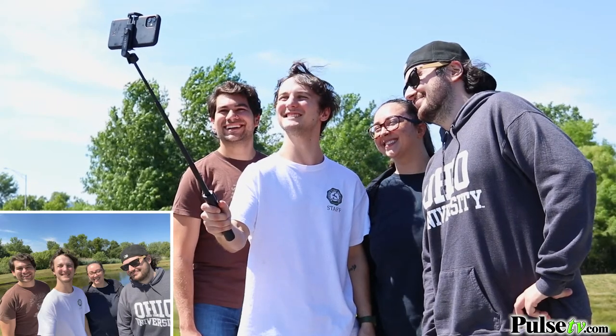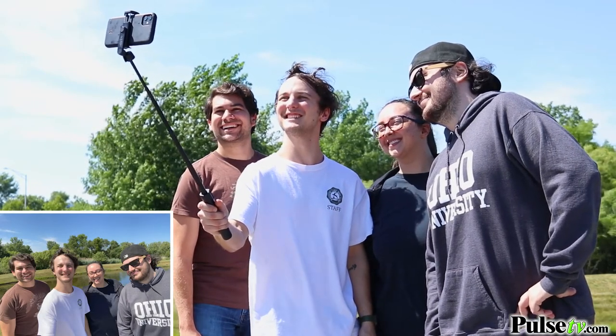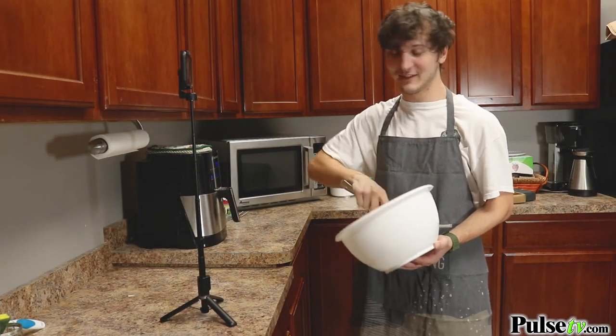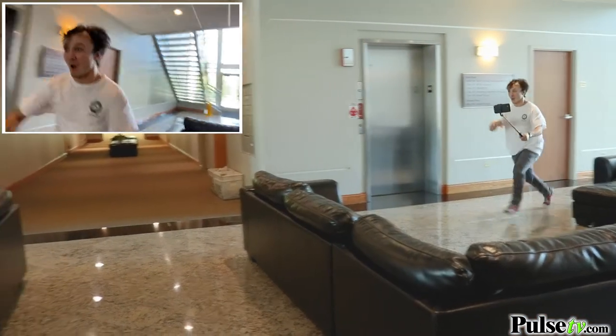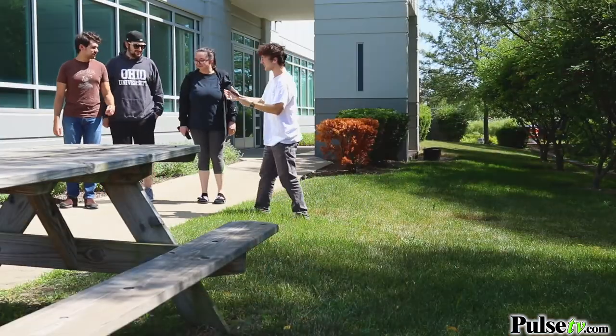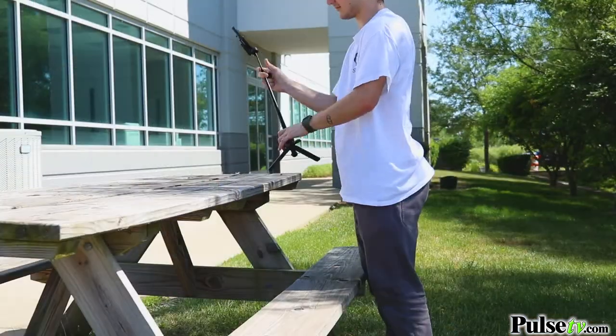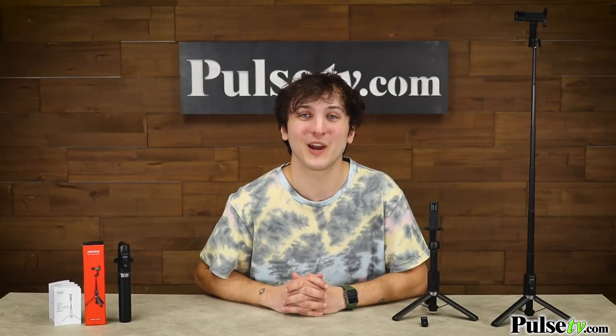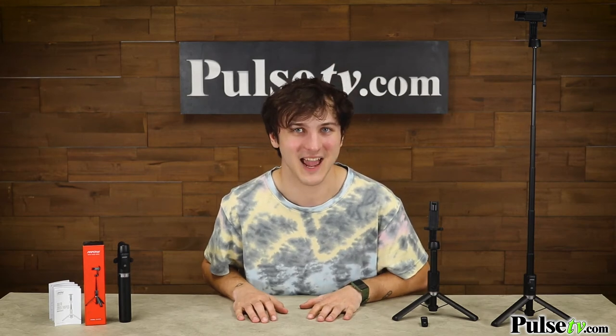With this one gadget you can take a picture of the whole family, film a live stream or cooking video hands free, create breathtaking timelapses and even direct your very own high intensity action shots. Forget trusting a stranger to capture that perfect memory because now you can just set up and click. Finally you can get professional grade photography equipment without that professional grade price tag. Now you won't find a better deal anywhere else — unleash your inner photographer and get your smart selfie stick today.